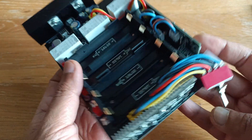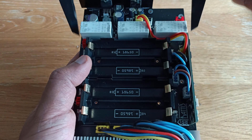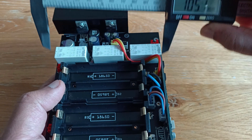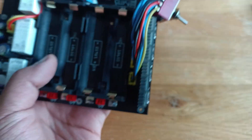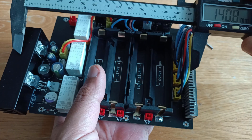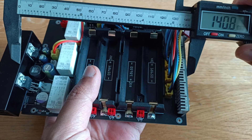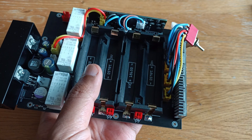Size-wise it is 105mm wide. Lengthwise it is about 145mm to the back of the heat sink, so it sticks out a little bit.